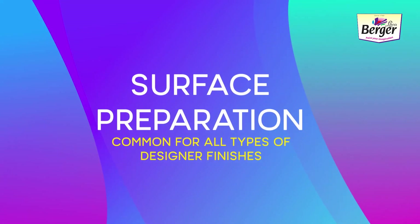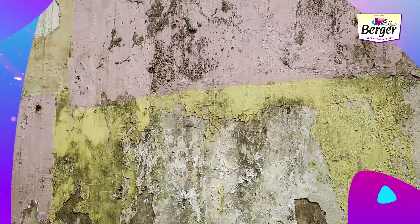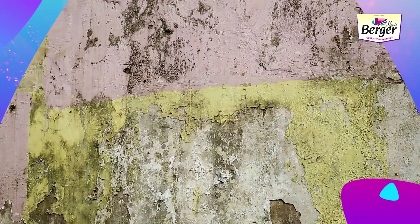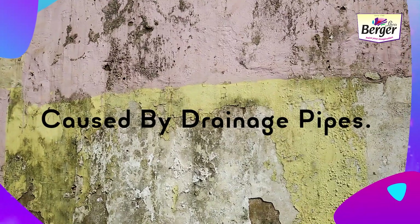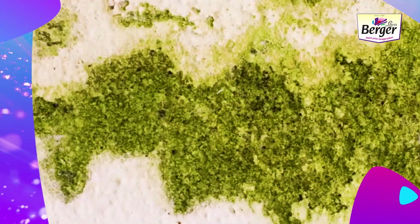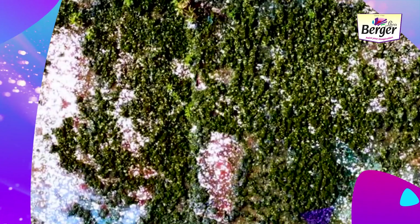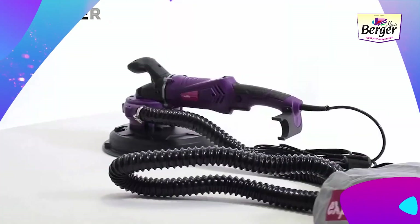Surface preparation is common for all types of designer finishes. The basic steps are: surface inspection before painting. On the exterior walls, undertake repairs of all surface imperfections — cracks, leakages, undulations, and rust caused by drainage pipes. Remove all loose paint, dirt, fungus, algae, moss, and salt deposits by scraping and cleaning, or alternatively by wire brushing the surface.